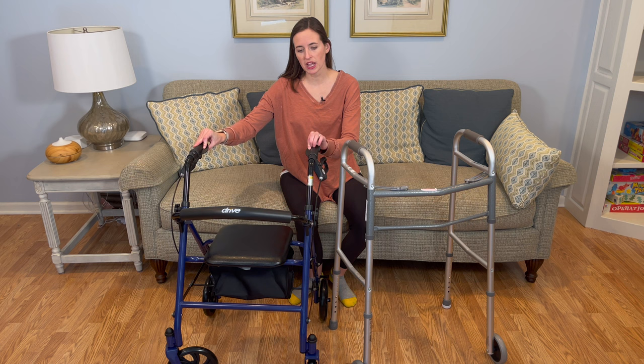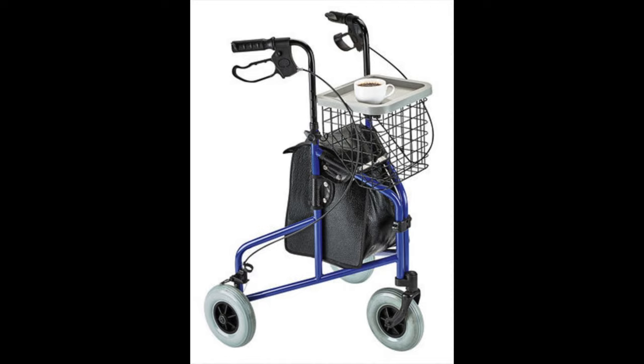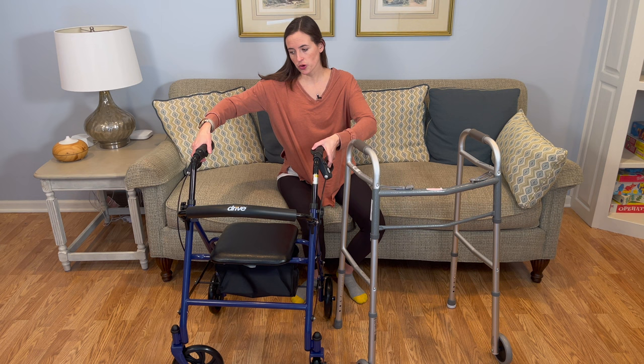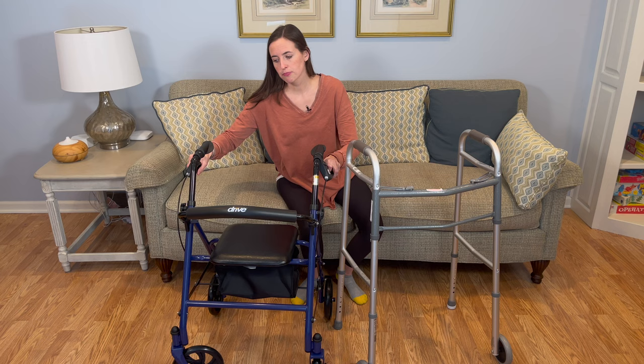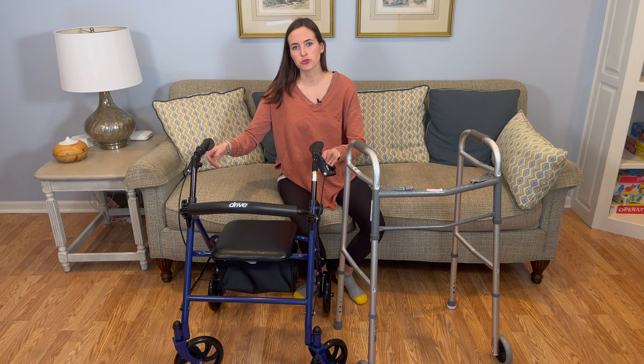So first off, what is a rollator walker? This would represent a rollator, or four-wheeled walker, or wheeled walker — common ways these are referred to. They typically come with four wheels, although there are some varieties with three. They have a handlebar brake system similar to a bicycle brake system, where you either squeeze up to engage the brakes, which locks the rear wheels, or press down to create a prolonged braking situation, locking those rear wheels again. The front wheels typically pivot, making them very mobile in most situations.